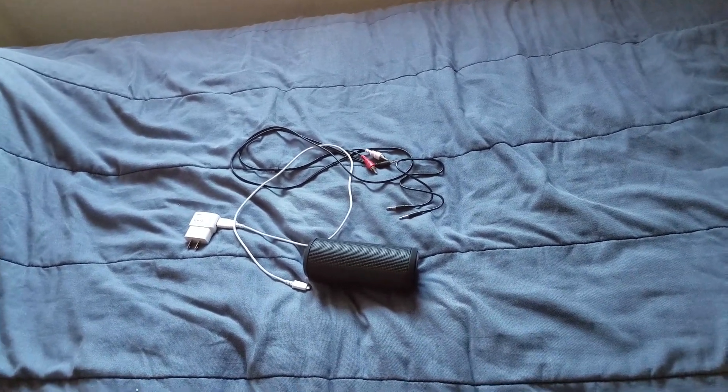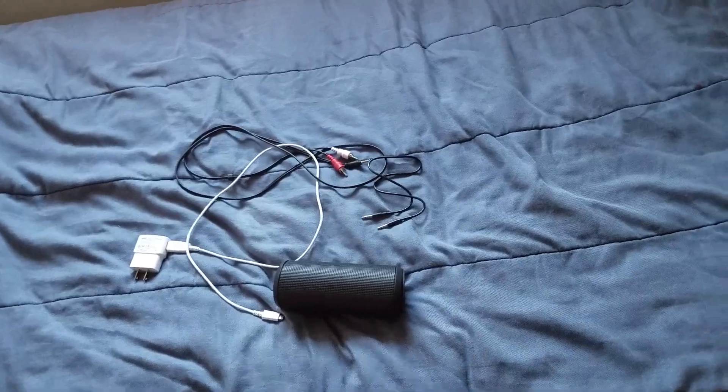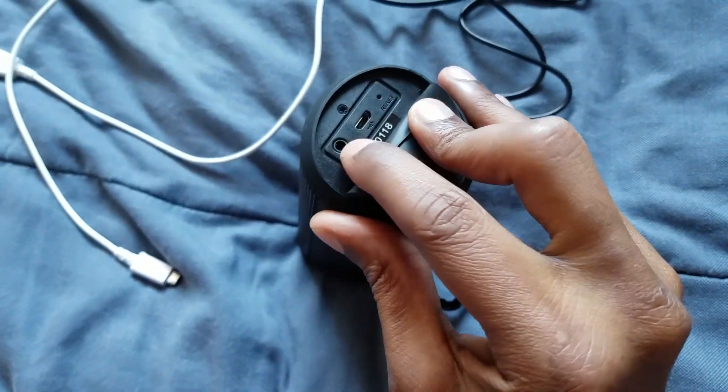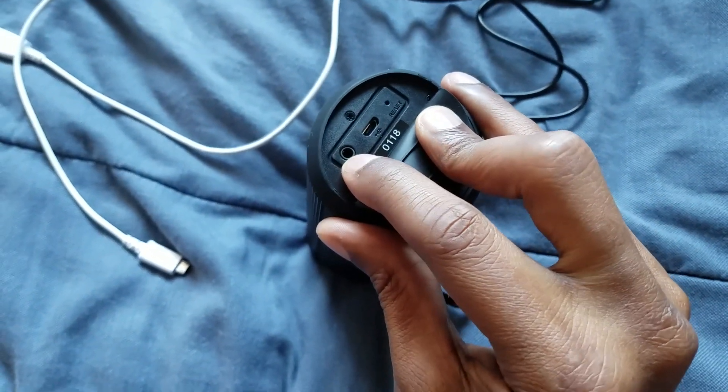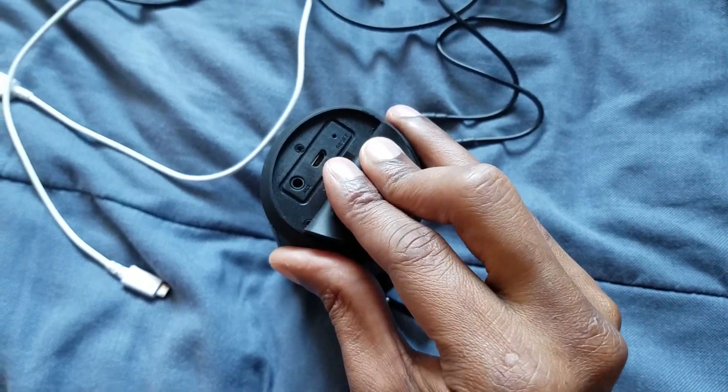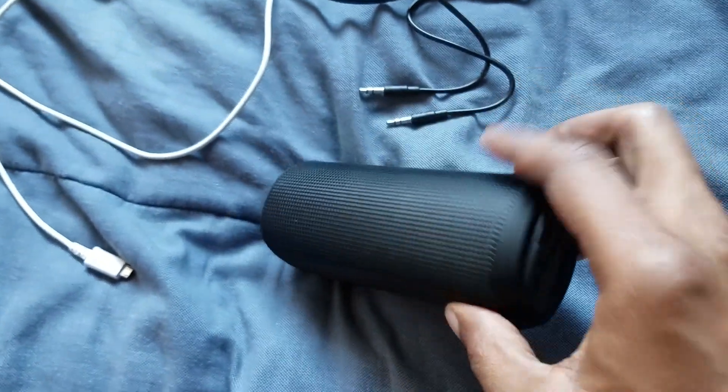This is the way that you can actually go. Just make sure that you have an aux cord hookup on your Bluetooth speaker. If you have an aux cord hookup, then you can definitely use this method. You're already going to have a charging port on there too.